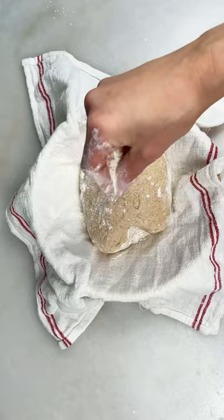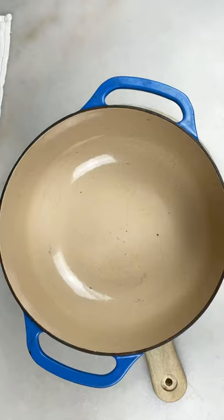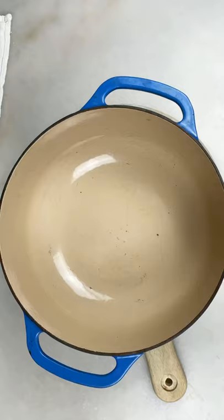Dust some flour. Score the bread. This pot is super hot. Bake at 450°F for 30 minutes with the lid closed.